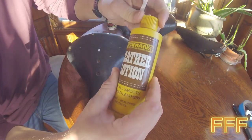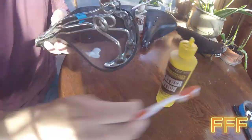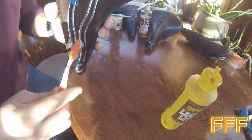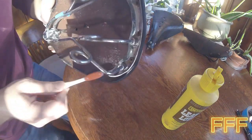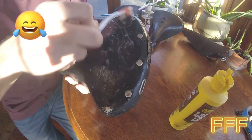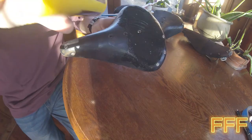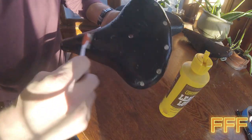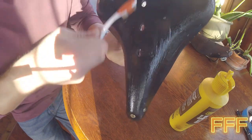Let's apply some Berman's Leather Lotion to saddle three. I'm trying my best to treat every inch of the leather, but I can't get every little nook and cranny on a saddle that has metal rivets. Let's watch it absorb into a dry spot there — you can see it kind of goes from being fairly reddish and absorbing in, becoming a bit darker.